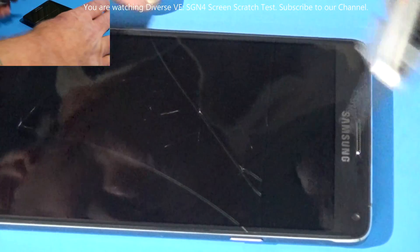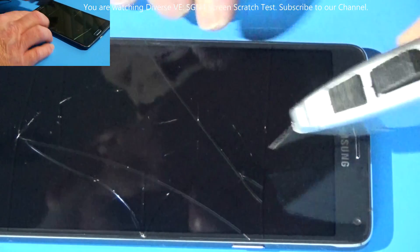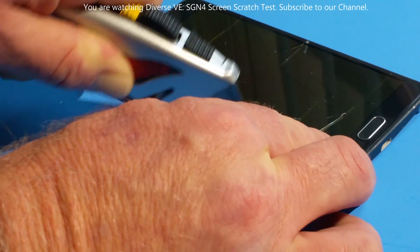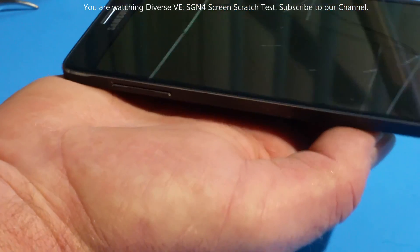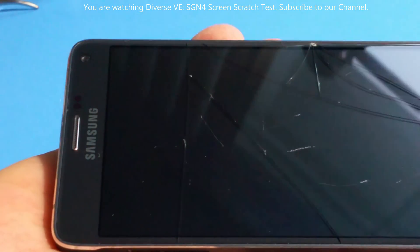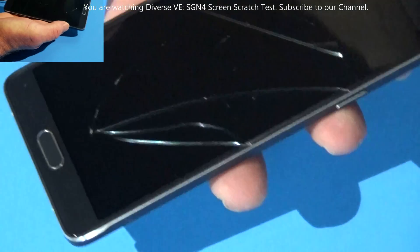Why are we doing this scratch test? Not good technology. It's very hard to tell if I got some scratches on it, but definitely we got a screen cracked from the pressure of the knife.